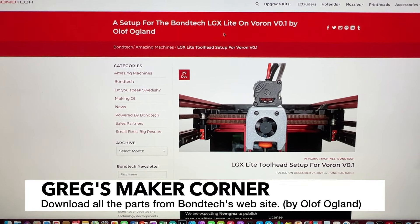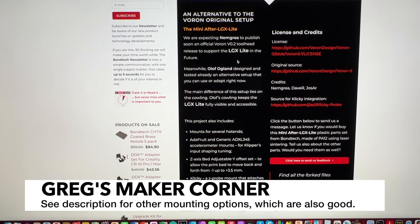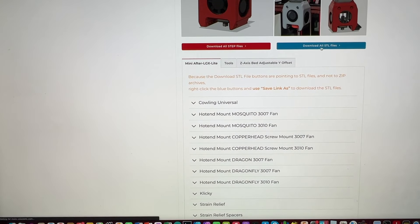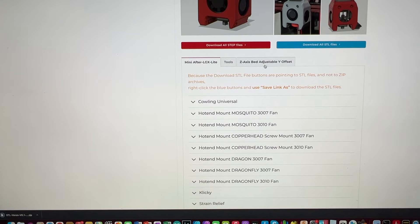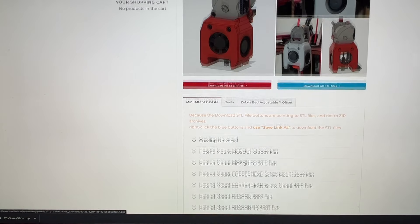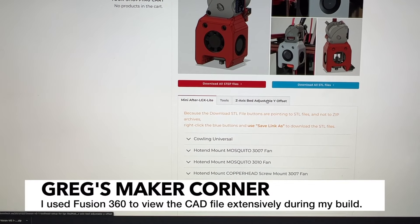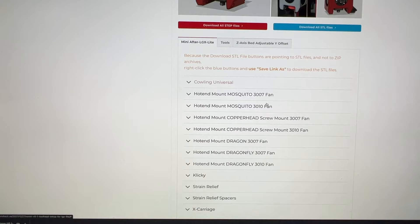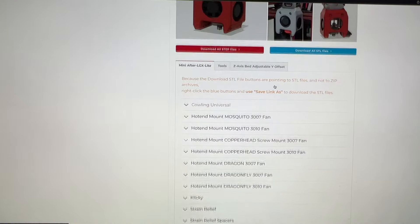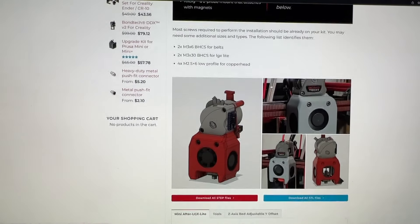I recommend using the Bontech LGX Lite for the Voron 0.1. If you go to the website, you'll be able to see basically all of the files you need just by scrolling down — the STEP files as well as the STL files are all listed there, and you can click one link to get them all. The STEP files you won't need unless you want to examine parts in Fusion 360 or your CAD tool of choice, which is probably not a bad idea because there aren't really any instructions other than what's listed on the site — it doesn't include things like where to install heat inserts.